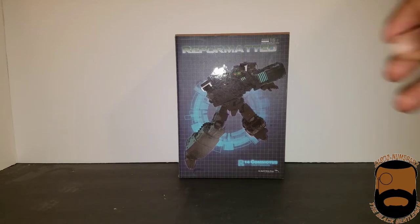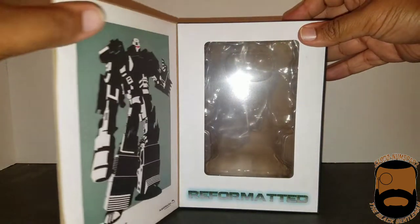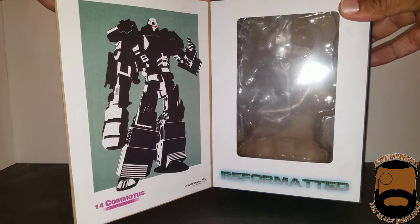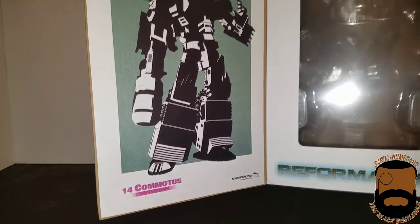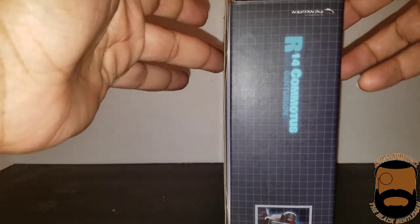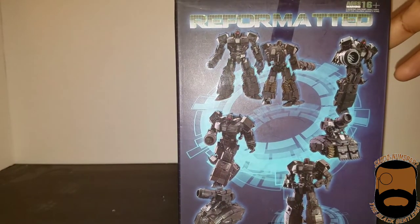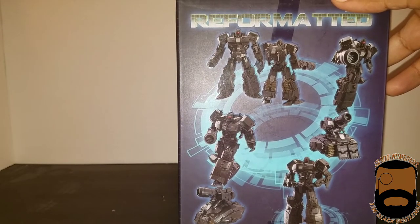Let's get a look at the box first and foremost. This is actually one of the older style boxes where you can actually open it and get a picture of the figure, which obviously is not there, but here's some artwork nonetheless — Reformatted Comatose the Centurion inside the box.